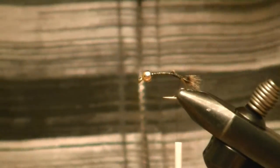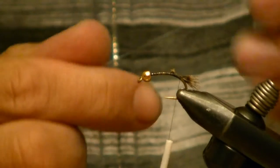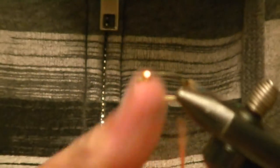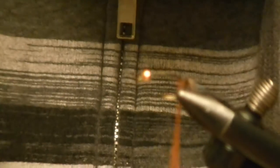Keep it real short. Now I'm going to take some medium pearl tinsel and tie that in as well. I've got some orange UV dubbing — I'll dub that on, and this fly is going to have a pretty good taper towards the front.